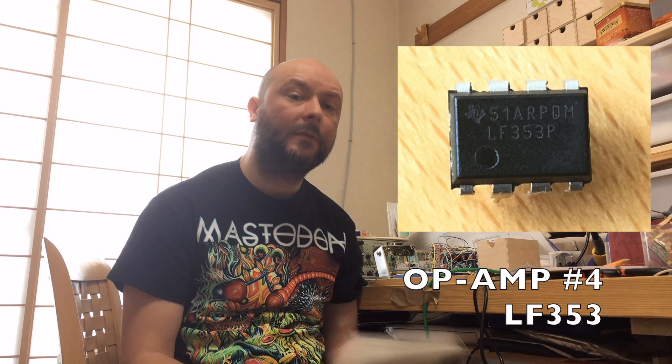The first op-amp was the LM1458. The second op-amp was the TLE2022. The third op-amp was the TL072. The fourth op-amp was the LF353.